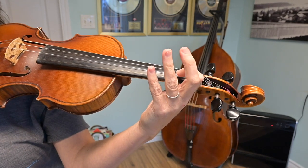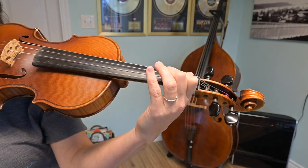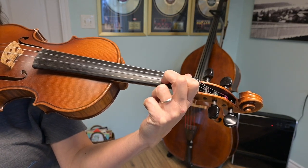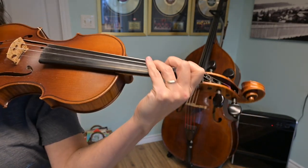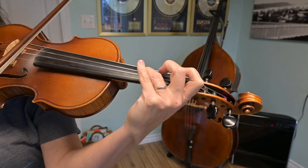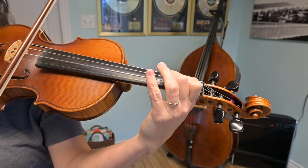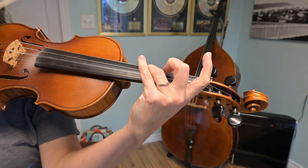After I play that open A, I'm just going to play it back through my B, and I'm going to stop on a low second finger touching finger one on the A string. Start down here on G. It sounds like this.